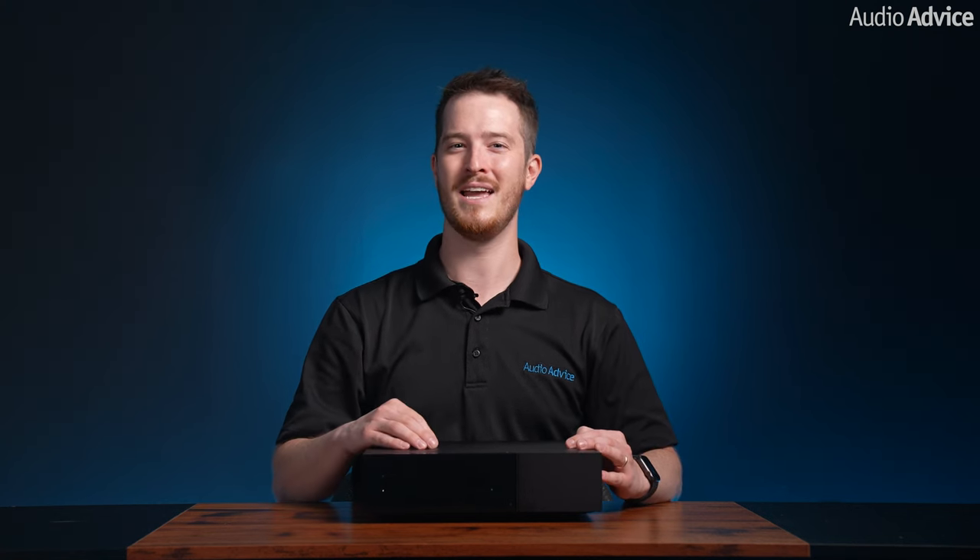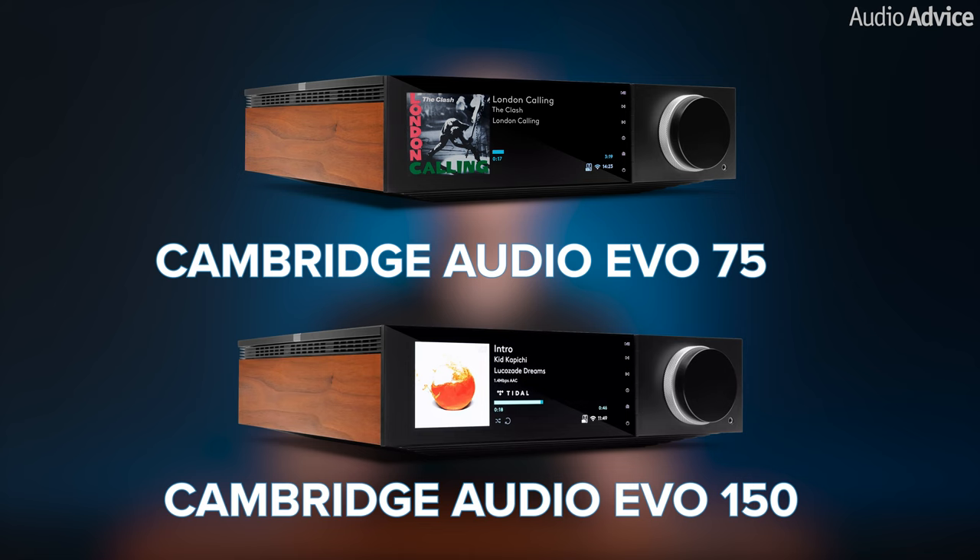This video is on the new Cambridge Audio Evo CD Transport. I need to let you know up front, this truly incredible CD transport only works with the two Cambridge Audio Evo integrated music stream amplifiers, the Evo 150 and the Evo 75.